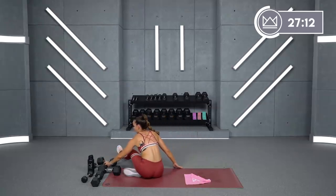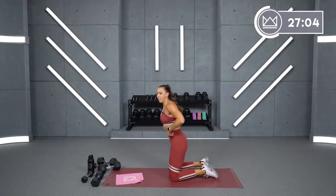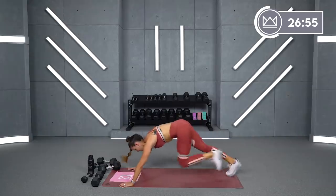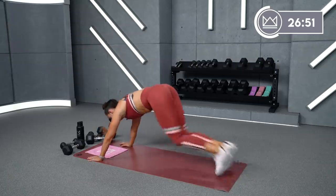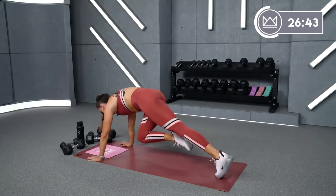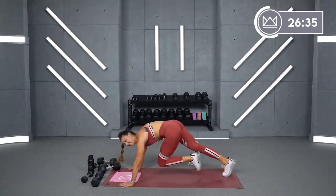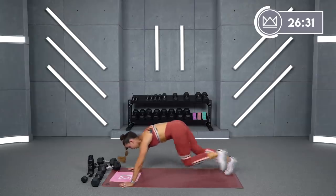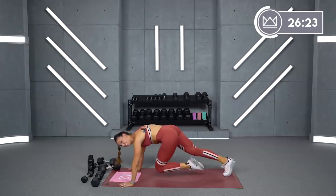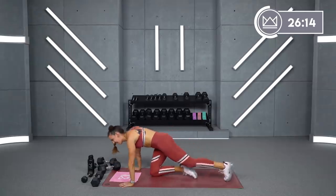Kind of like the reverse of a Russian twist. Mountain climbers on command — let's get them going. Listen for me to say left and go, and right and go. When I tell you to pull your knee in, I want you to pull your ribs in too. Left. Go. Right. Go. Left. Go. Right. Go. Come on, speed it up a little bit. Keep that butt down. Left. Go. Right. Left. Go. Left. Hold for four, three, two, one and rest.